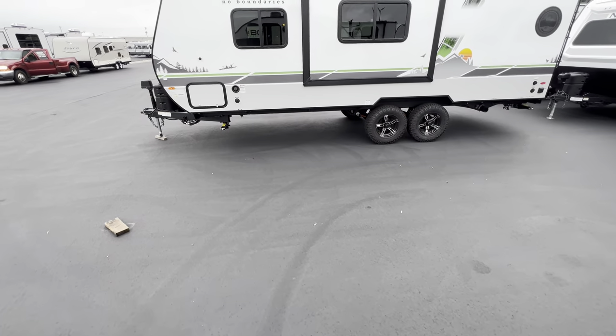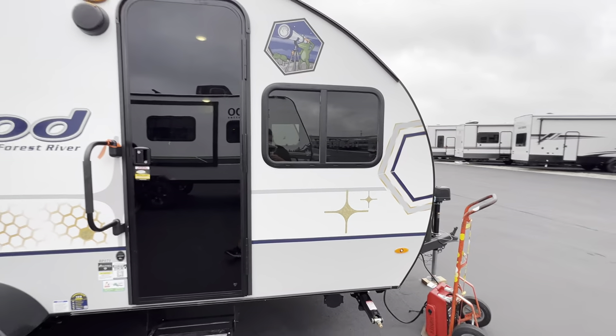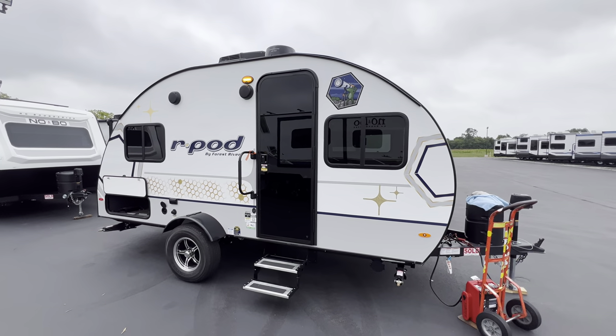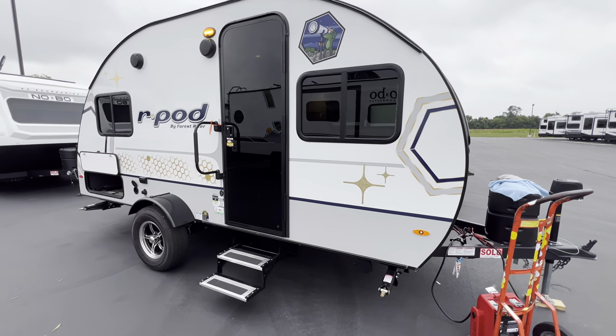Underneath, you have storage as well that also has access through the exterior with their doors. Let's head outside. So again, they changed the exterior completely. We went over that a little bit, but now I'll just kind of show it to you up close.